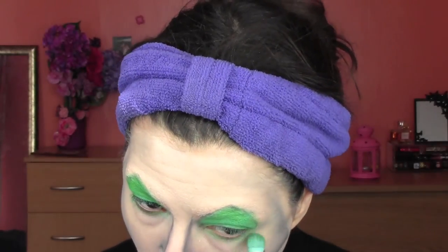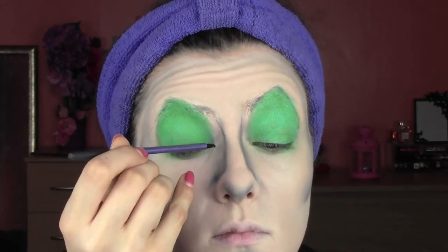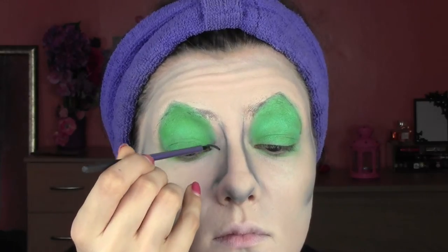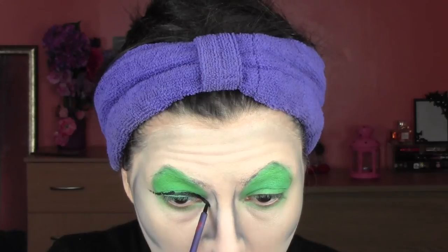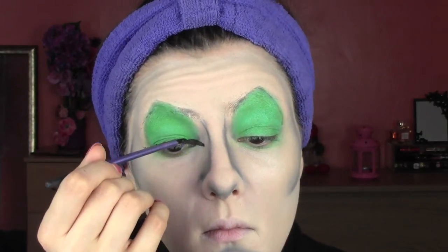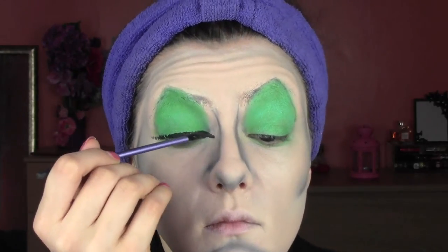We're also going to apply some matte green under the eyes. Now we can start adding the features with this body makeup — it's just wet makeup, you can get it in any shop, and it's black. I'm starting to do the eyeliner. Cruella has got really sleepy eyes — they almost go down. So we're going to change the shape of our usual eyeliner: usually the flick goes up, but this time we're going to make it go under, so it goes down at the end rather than going up.